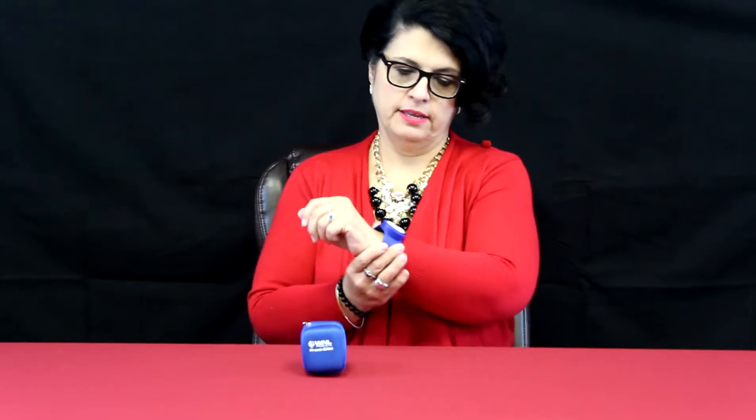Just open it up and it is almost exactly like those slap bracelets that we used to have, or some still may have. Just slaps on like that.